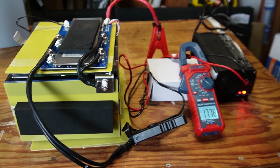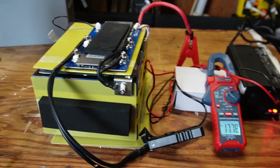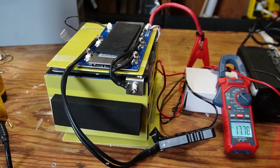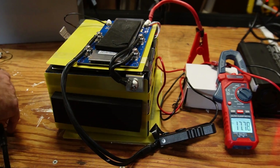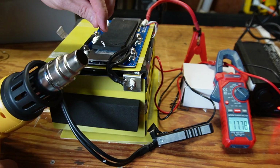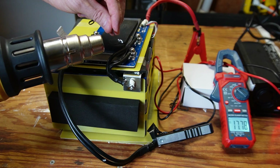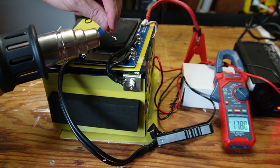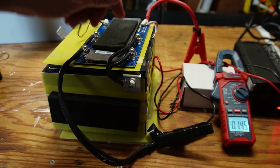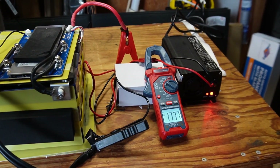With the battery charging again, I take the heat gun and heat up the thermal probe. The amps drop out to basically nothing — charging stopped. I then cool down the probe and we see it start charging again. High temperature protection works.